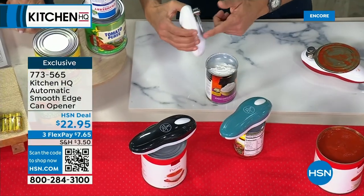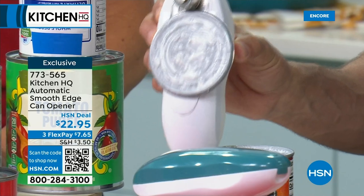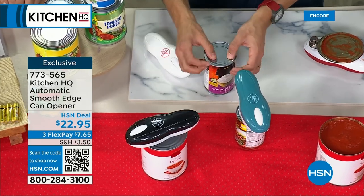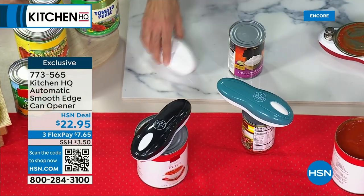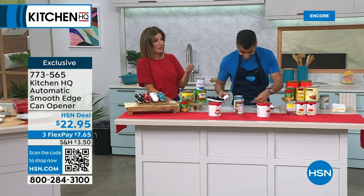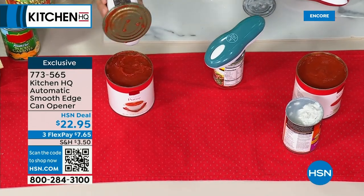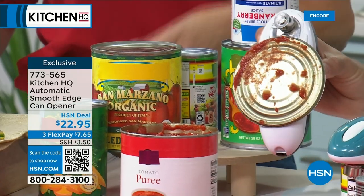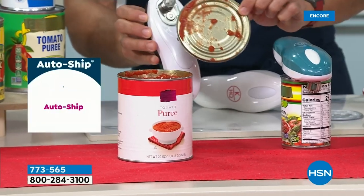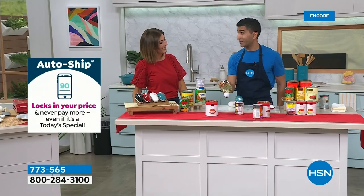I know people always get nervous when I run my finger across the can because we've been conditioned to be scared about sharp edges. Not anymore — at Kitchen HQ, it's about finding simple solutions. Because it's such a clean cut, you can actually use the lid back and store it in your fridge to keep things fresh — which I do for pet food a lot. If you open canned food every day for your cats, dogs, pets, family — don't do the twist and turn. That can wreak havoc if you've got dexterity issues, arthritis, or carpal tunnel syndrome. Can openers have come a long way. The first item ever sold on HSN about 40 years ago was a can opener — those old school ones are over.